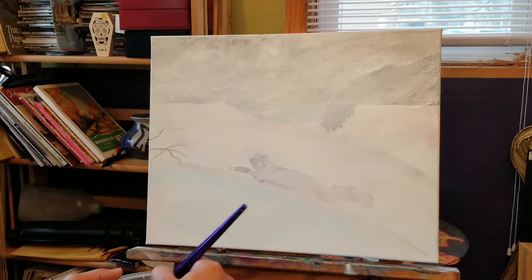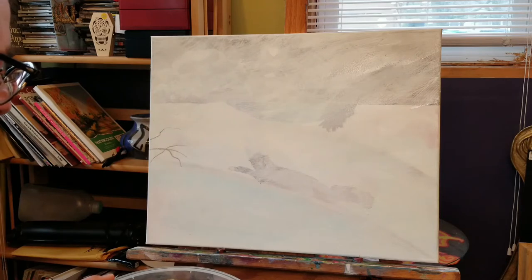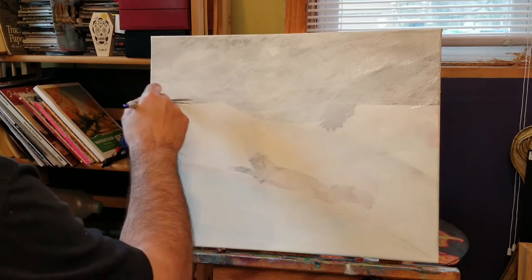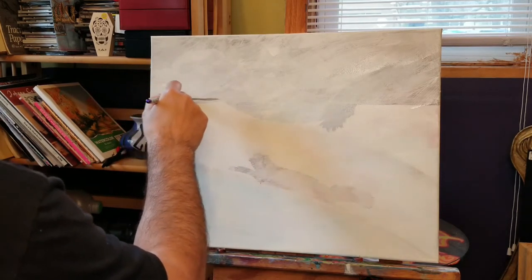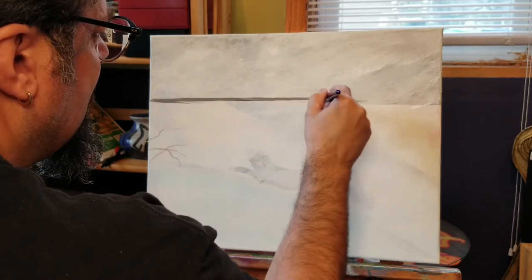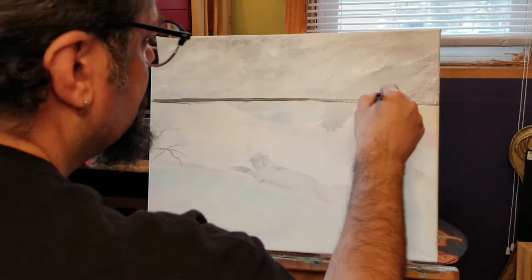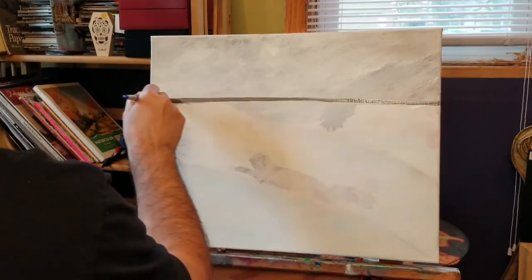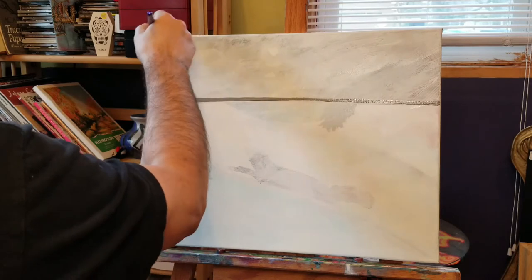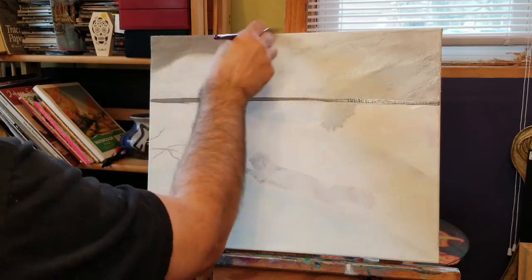I'm going to start with a little gray — that medium gray. I have an out-of-the-tube gray, and I also have black and white which makes gray. If you want to make a little different variation on your grays, you can do that. I'm just taking a little out-of-the-tube gray and I'm going to kind of make my horizon line, then take some of that gray and begin to feather it through the sky. A really gray, stormy New England day.